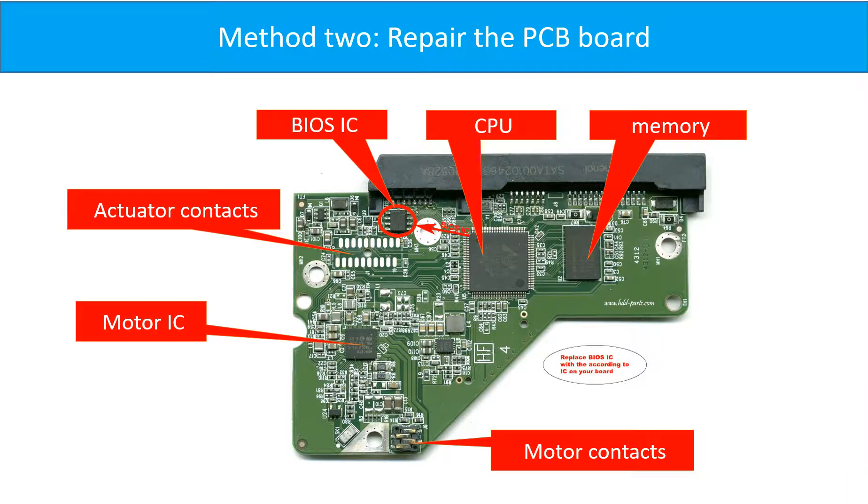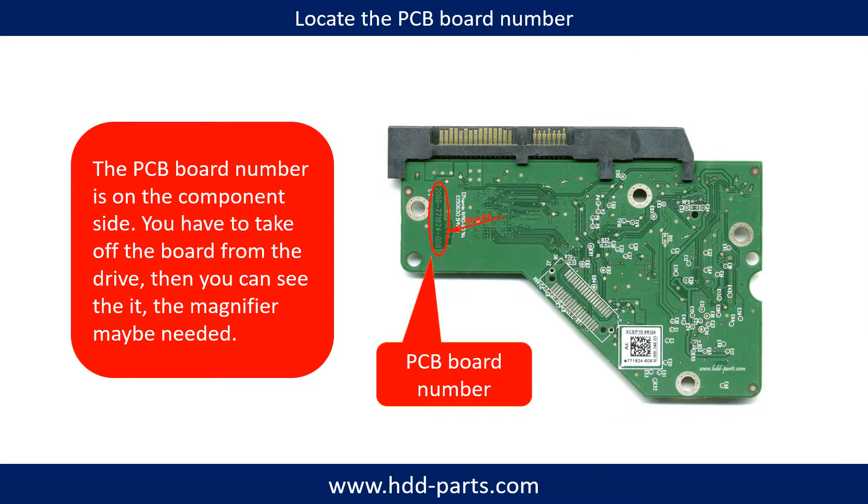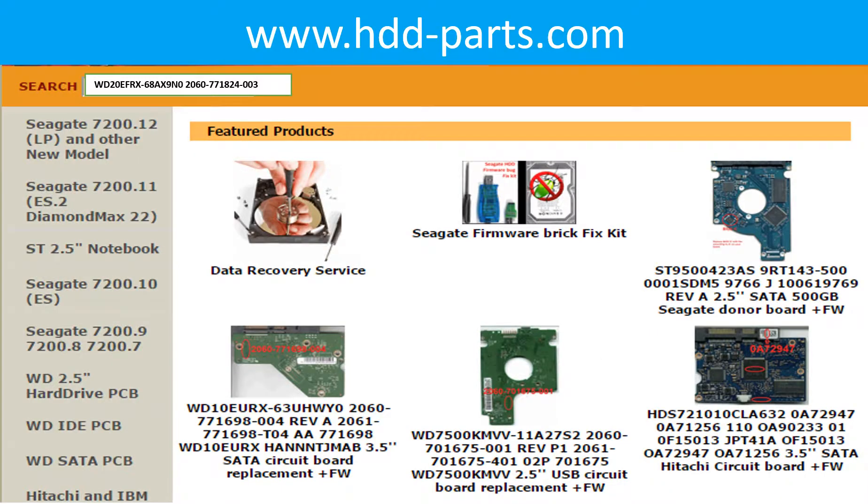This picture shows the basic components on the PCB board. The most vulnerable parts on the PCB board are the power supply circuit and motor IC. Take the hard drive out from the hard drive bay to find the hard drive brand name and motor number. This picture shows the PCB board number and location of the Western Digital Red NAS hard drive PCB board. After knowing the hard drive motor number and PCB board number, you may use them as a reference to search for the correct donor board. If you have trouble finding the PCB board number, enter the hard drive motor number and related information at hdd-parts.com to find a similar PCB board number and determine your own PCB board number.